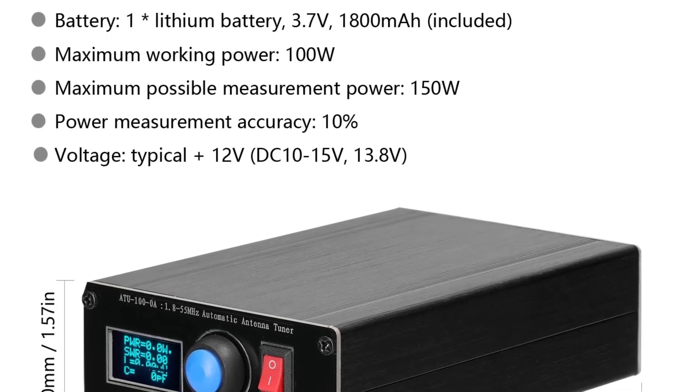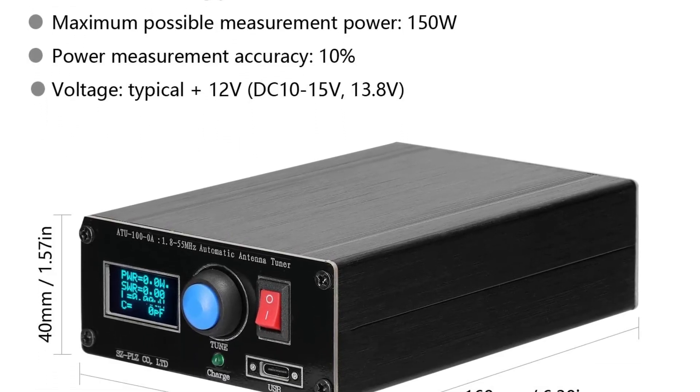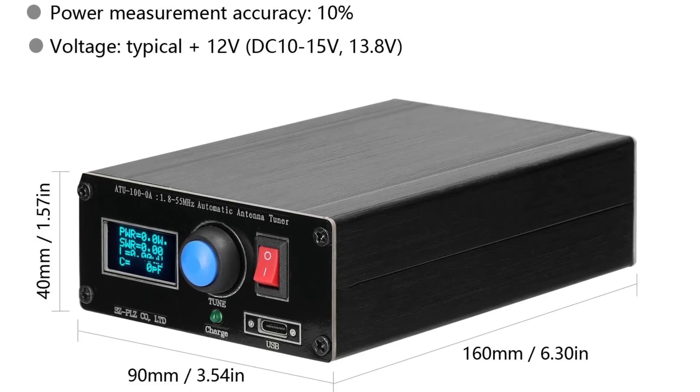Automatically tuned and does not need control wires. Suitable for most radio stations. You can have a try.